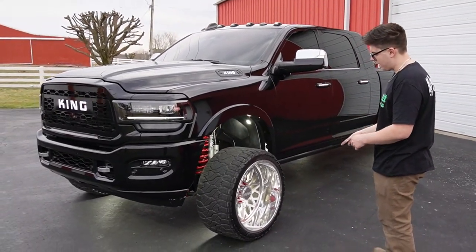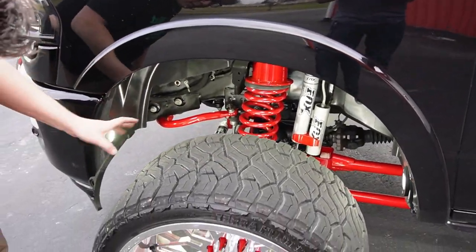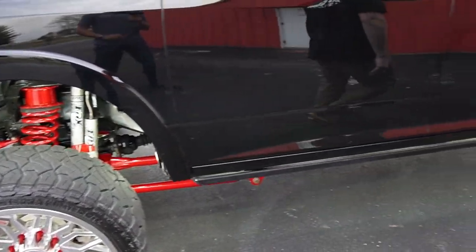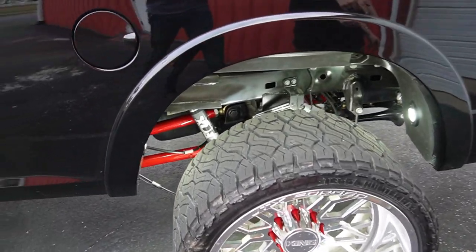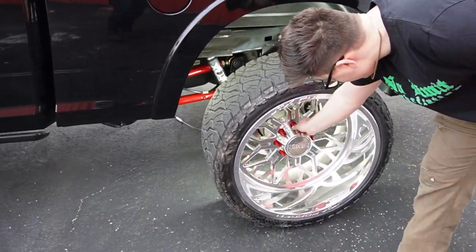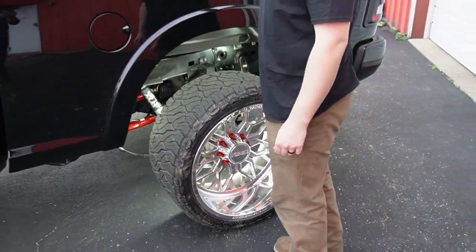We've got the custom center caps - shout out to JTX for sending us those. Everything underneath was powder coated in a custom red color that Single Shot mixed up. In the rear, the four-link arms were powder coated, the track bar, the sway bar, and we also have some True Spike lugs that just thread on - those were all powder coated as well. It already had this nice bed cover on here, that's a really, really nice bed cover.